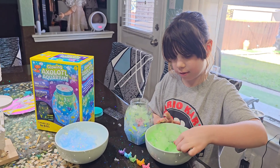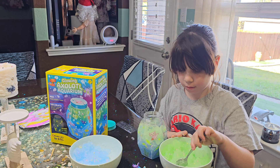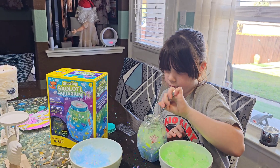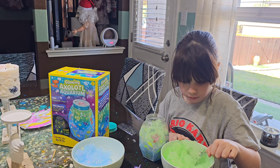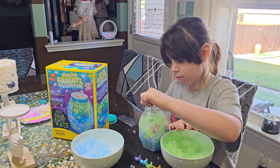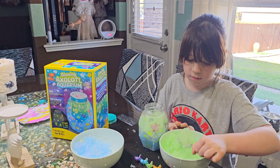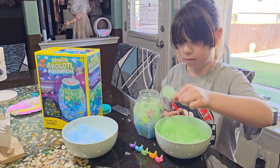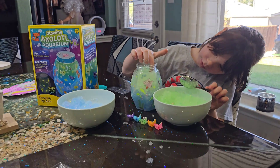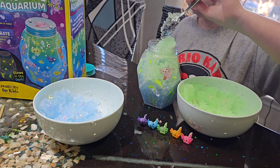Because if we didn't add too much water to it, it would have turned into that fake snow. Less water, it would have been snow; more water, it gets gooey. And it gives it that watery, ocean look. I think it's a cool idea, but I'm not really sure — unless you get these axolotls on the very edge, you're not gonna see them too well, but we'll see.